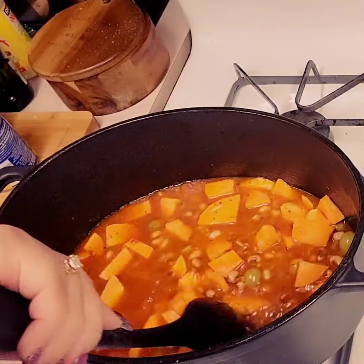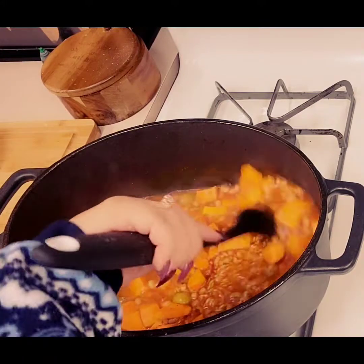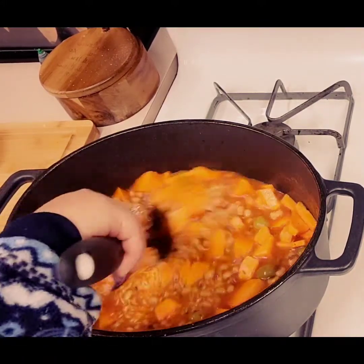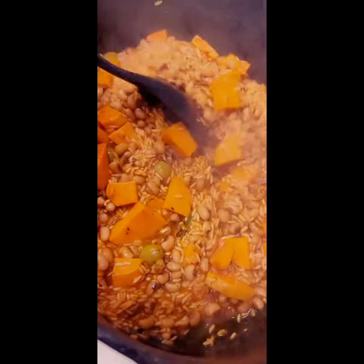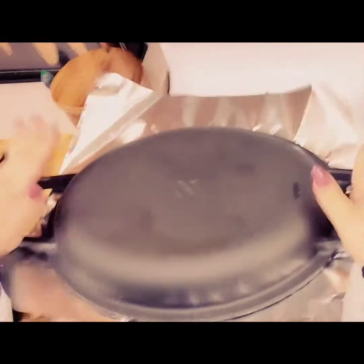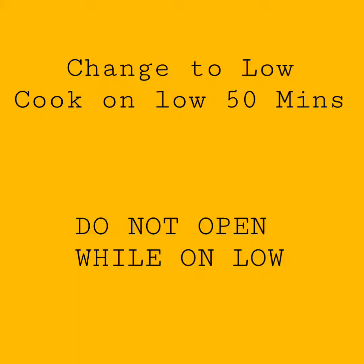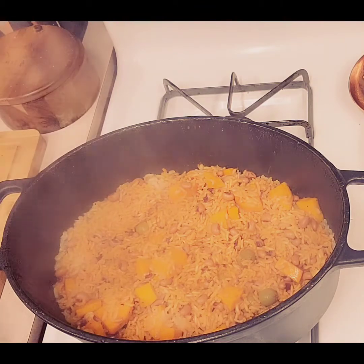Mix it up quite a few times. Leave it on about medium heat and come back once it looks like the water is reducing, mix it up, then leave it again. If you like the bottom of your rice burnt, don't mix — but I don't, so I mix. Once it looks like almost all the water is gone, cover it, turn it down to low, and put aluminum foil between the lid and the pan. Cook it on low for 50 minutes. Do not peek.